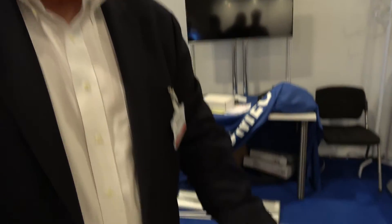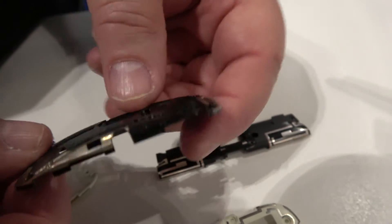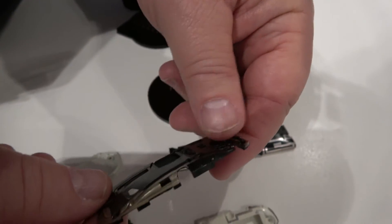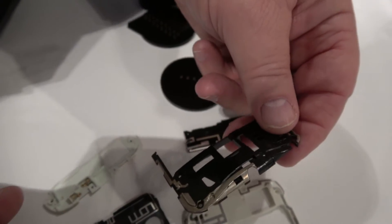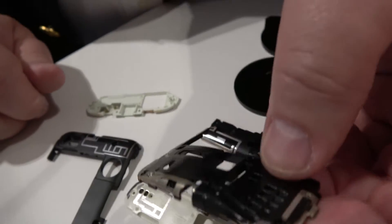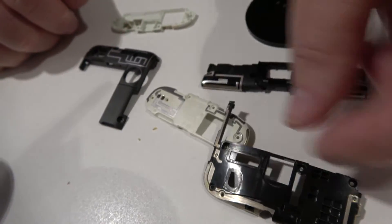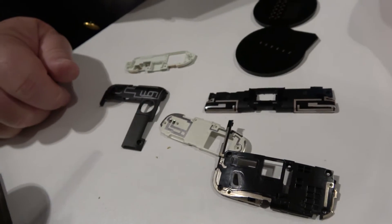So what are we looking at here? We have a couple of different product types. These are printed antennas on plastic devices. Our process enables customers to print on low temperature substrates. It replaces a current process that includes laser ablation of these different feature sizes.